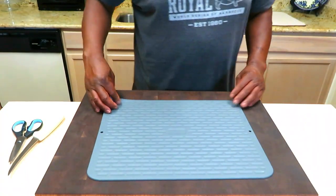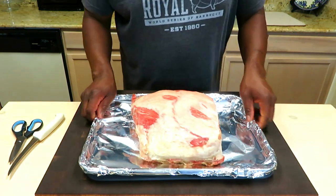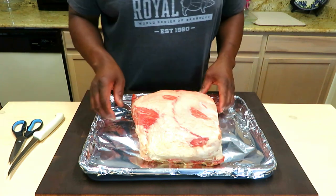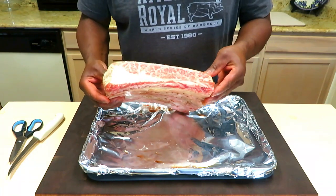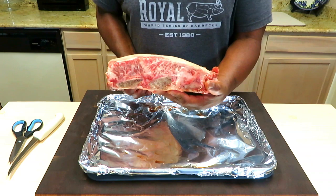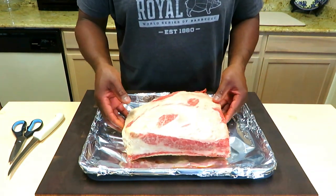Man, I love some beef dino ribs. Got a beautiful rack — one, two, three bones. These are prime. They actually look quite marbled, they look wagyu-ish. I got these at my local HEB, some primes. Pretty nice. Not much trimming required.